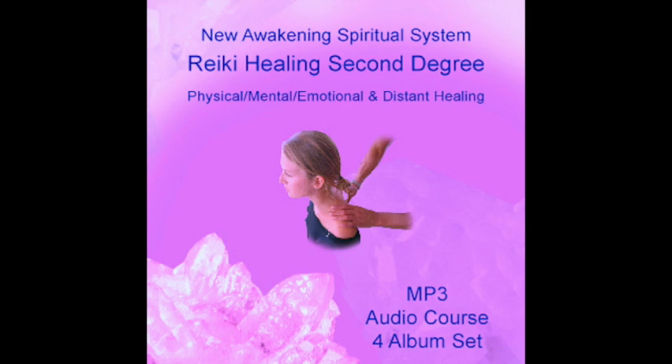If a spirit is earthbound — that is, clinging to the material plane even after they have died, commonly known as a ghost — then Hon Sha Ze Sho Nen can be used to release the spirit attached to someone or to a place, emotionally bound and not realizing they have passed away. In addition to using the symbol, ask for protection and help from the angelic forces, the ascendant masters, and the benevolent forces you believe in, to help the trapped spirit return to the light of the divine. Before undertaking any work in this area, make sure your Reiki energy is very strong.